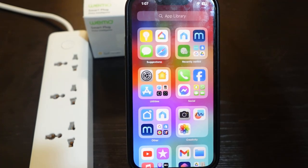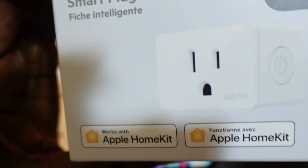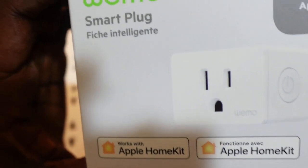In this video I want to show you how to set up a Wemo smart plug, the HomeKit version. Here is my smart plug right here, and you can see this one works with Apple HomeKit.